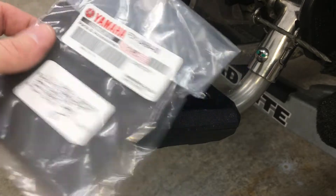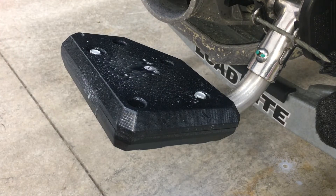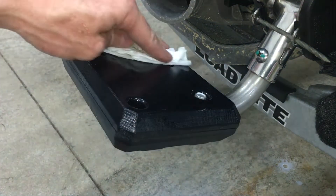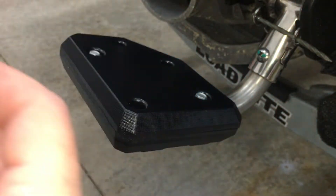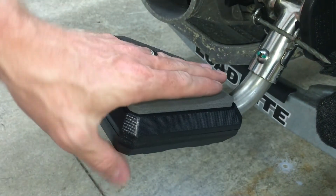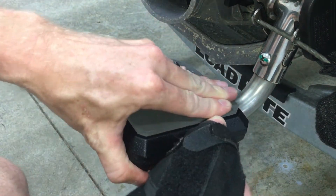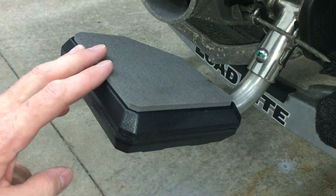Once those are all tightened, I can stick on the foam pad. First, I'm going to clean the surface with some soapy water — rubbing alcohol would work too, anything to clean the surface — and let this dry. I've got one chance here. Make sure the whole surface is adhered to the step. This looks nice.